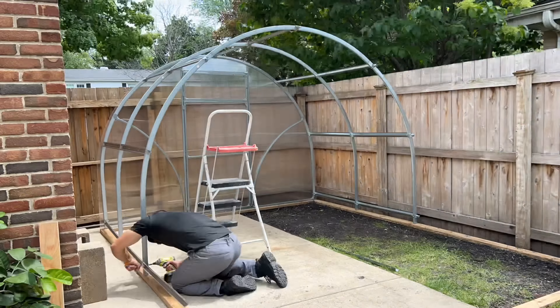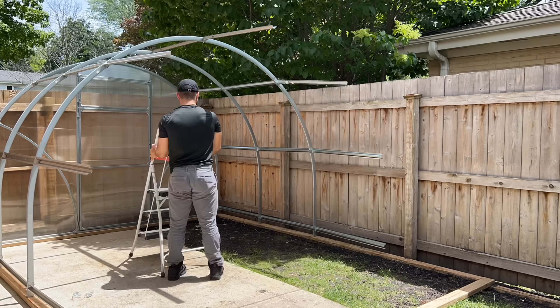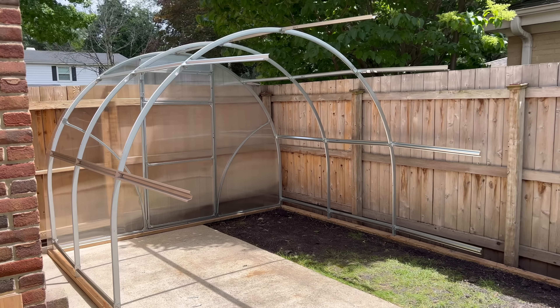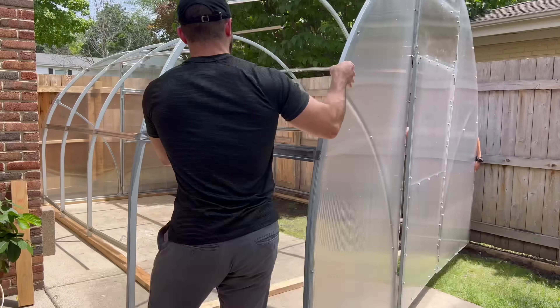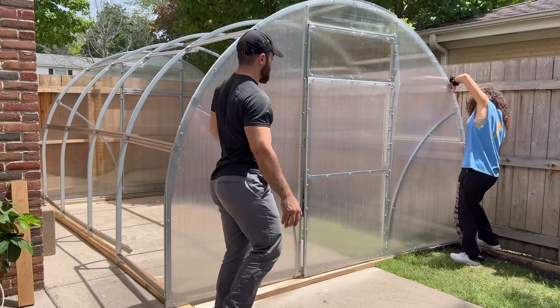When I was building the sidebars that would bring the rear face of the greenhouse to meet the front face, I kept thinking about how they had that big celebration when the two railroads met across the country, and I was low-key considering inviting over some neighbors to celebrate the joining of the greenhouse. But I didn't because I had too much work to do.